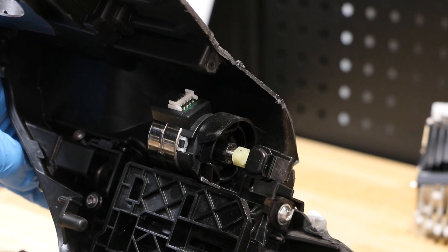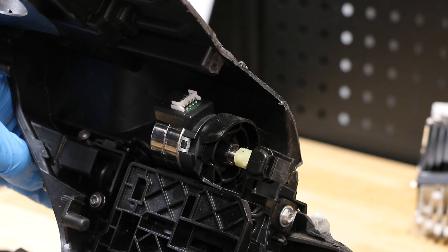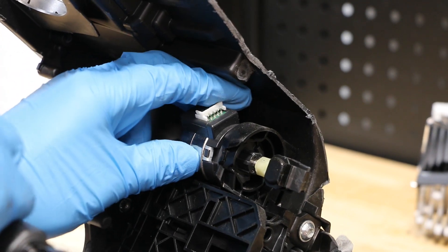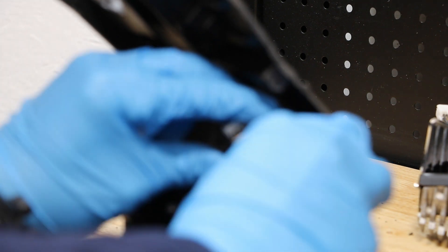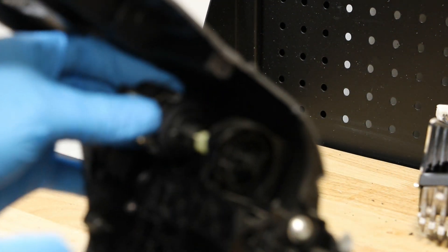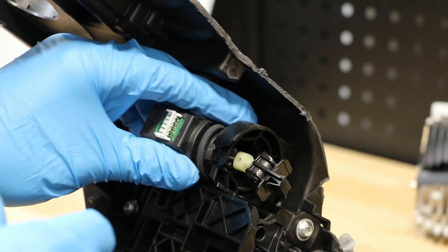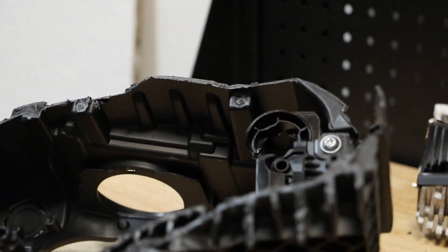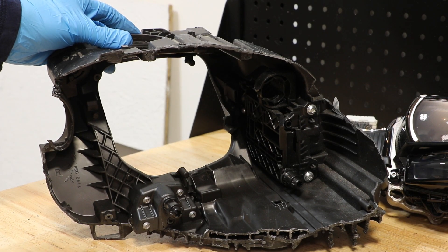Lastly, I will twist the AFS motor to unlock it and pull it out of the bracket. The headlight housing is now empty.